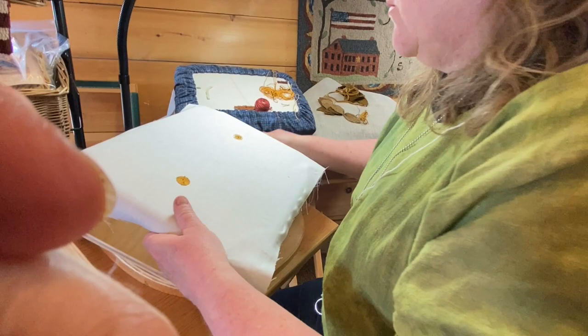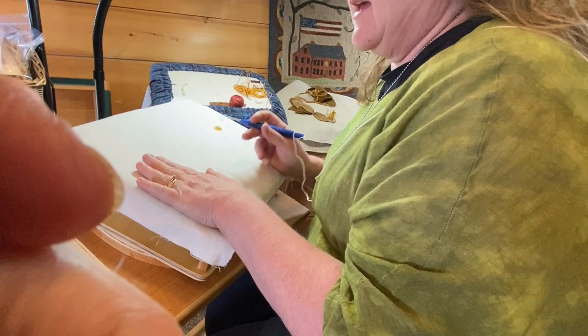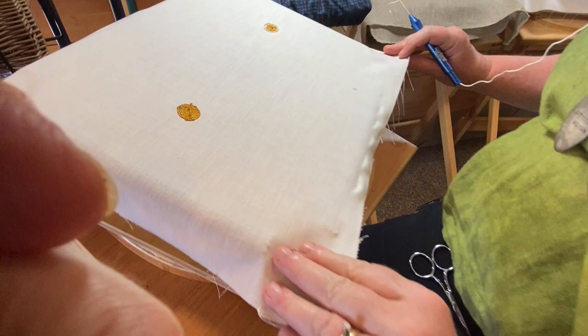We are going to do one more flower. This one has much longer petals as you can see. I am going to do it with the yellow floss in the center, so it is going to look a little different. I have already punched my center — you can see it is a little larger than the first flower. Now what I am going to do is work from the front.